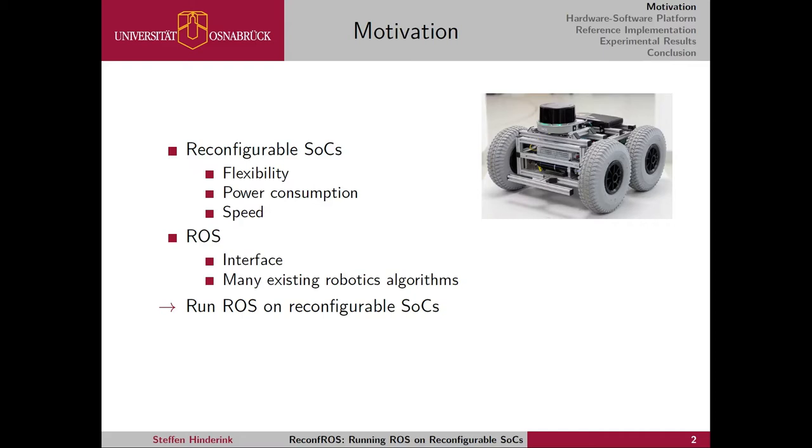Let me first give some motivation as to why we wrote our paper. On the one hand, we have reconfigurable system-on-chips, or SoCs for short. These often come with FPGAs which are capable of running algorithms directly on hardware. Reconfigurable means they are very flexible — you can use one FPGA to accelerate multiple hardware algorithms, and are not confined to one fixed design. They also provide very good power consumption and speed because the algorithms run on real hardware and don't need as much energy, and can be much faster compared to running them on standard CPUs.